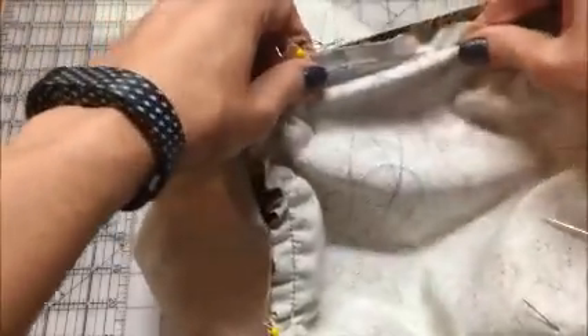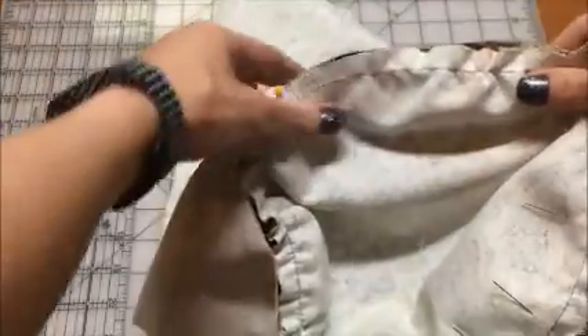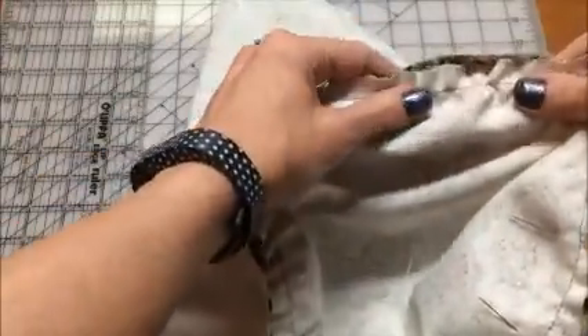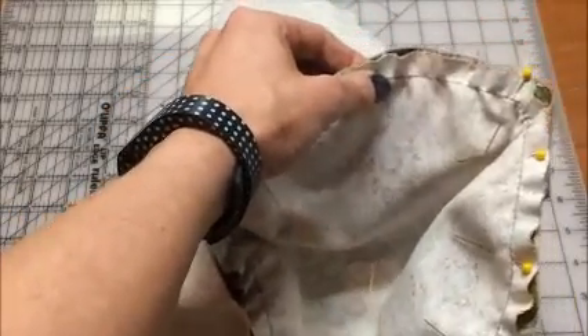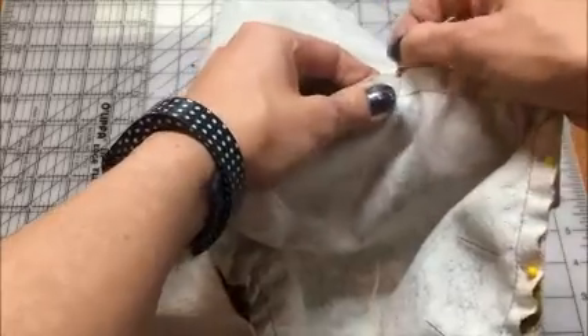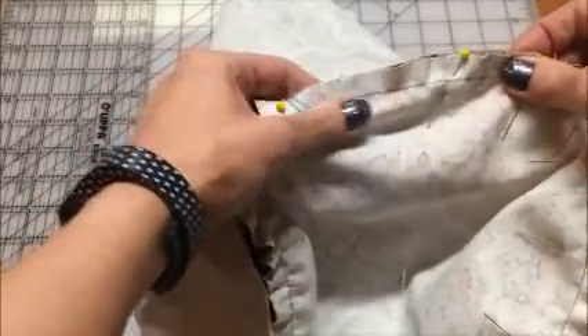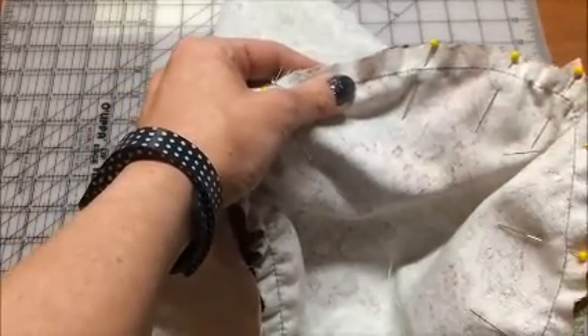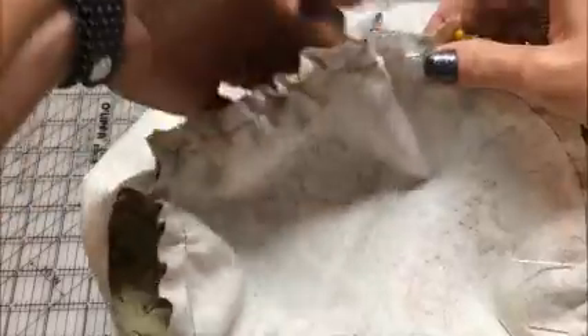Then I'm going to go between these two pins — same thing — and I might need to stretch out that gathering stitch just a little bit, kind of pull it, because you want these to fit nice and smooth. So I'm going to go halfway between those two pins, put my pin there, halfway here and here. I will just keep repeating this process until I have pinned all the way around. If you've seen enough you can stop the video, but I'll keep showing.